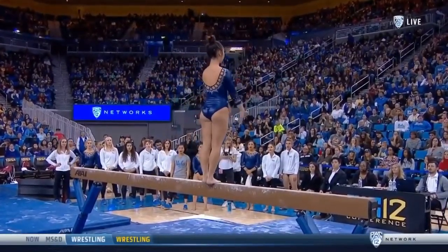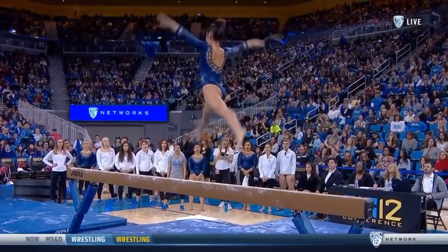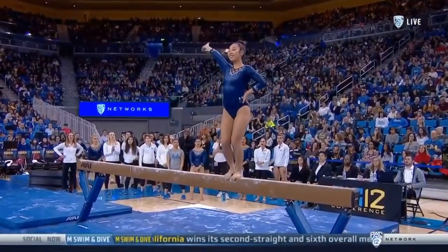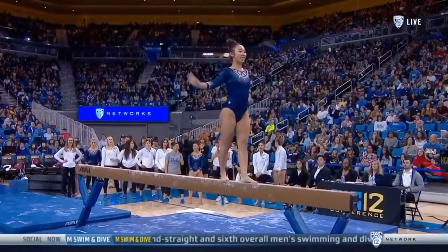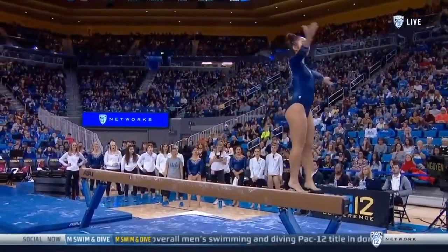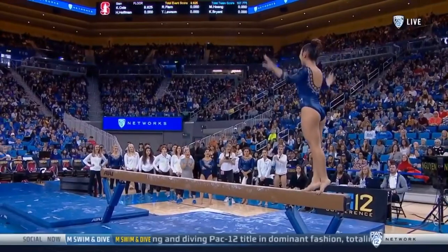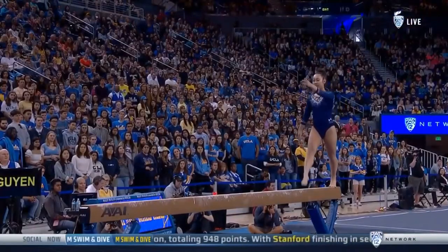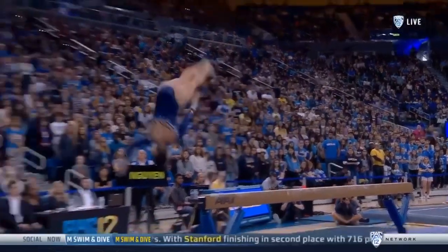But no problem for her. She also used to be a competitive figure skater and began her career at Illinois where she was all Big Ten. Now she's all Bruin.